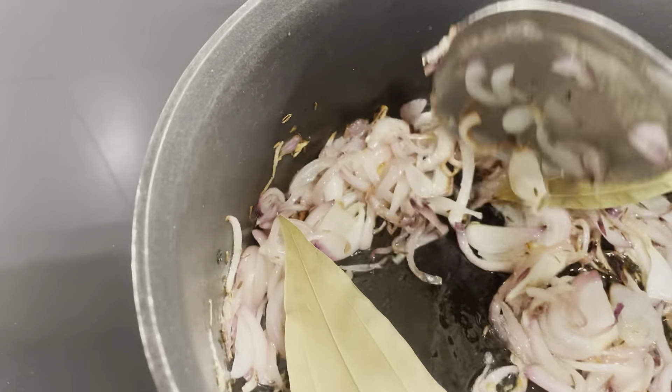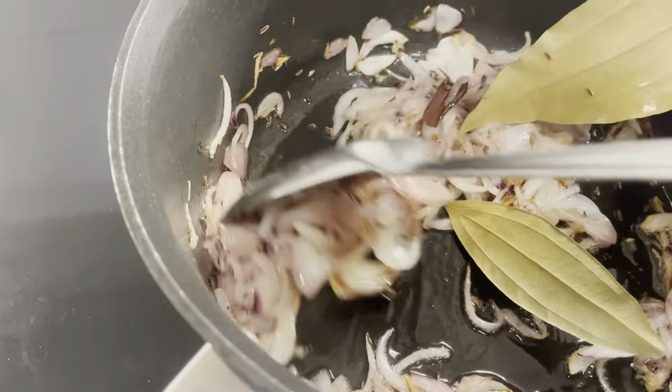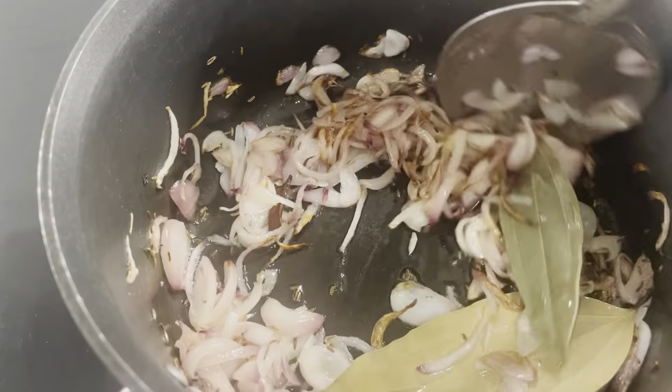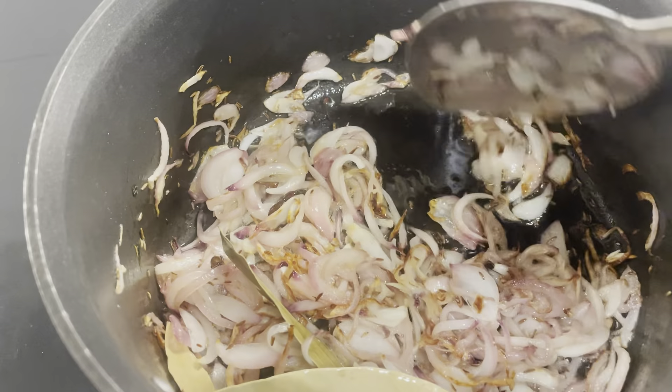I have some onions that are frying along with two tej patta. These are two medium sized onions, two tej patta, around half a teaspoon of sha jeera, around three cloves, and two inches of cinnamon that I'm going to fry until the onions caramelize well. I have put around three tablespoons of oil to fry these onions.